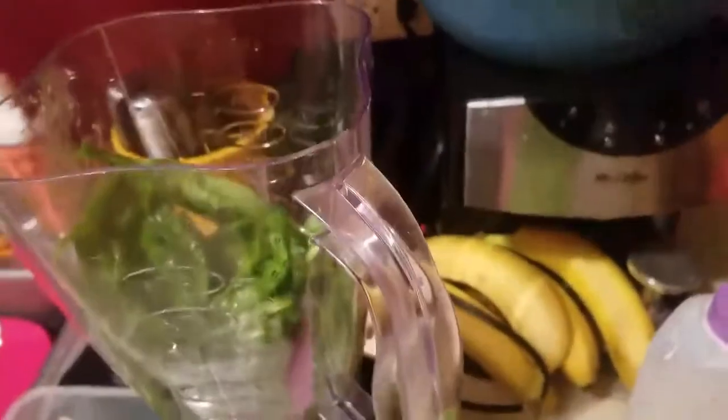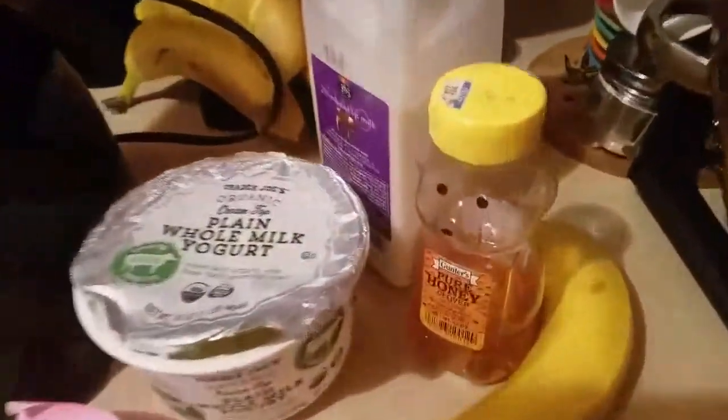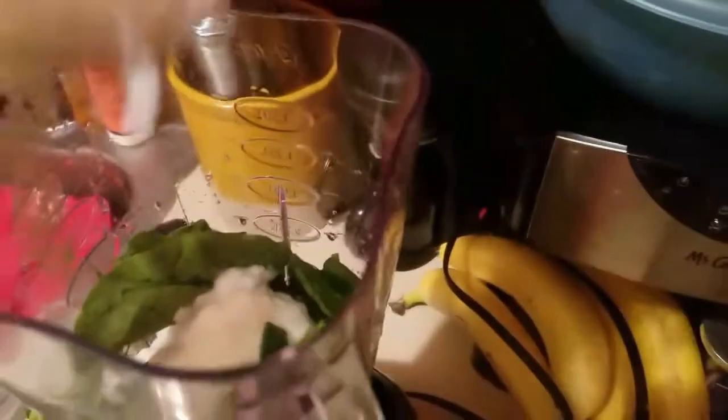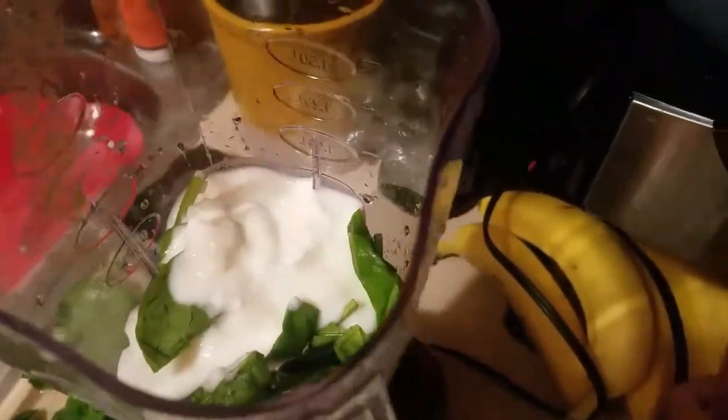So you're going to throw your spinach in. If you're making a bigger one, you can just add more of each ingredient based on taste. We're going to put our yogurt in — I try to pick a nice Greek yogurt, non-flavored, to get my smoothie going.